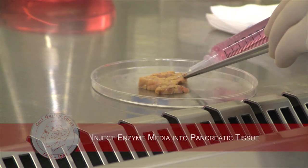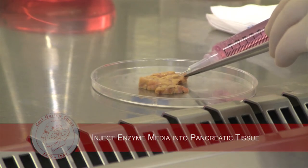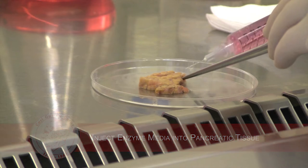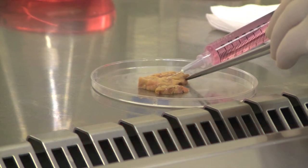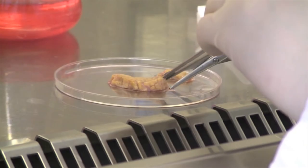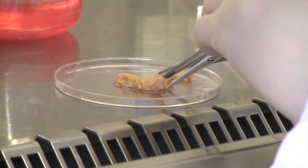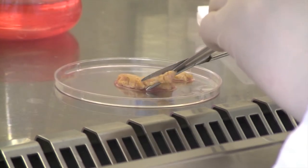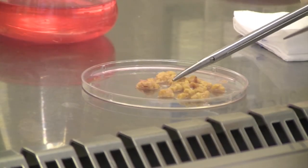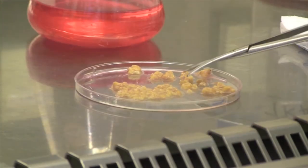The cleaned pancreatic tissue is then distended by the injection of the enzyme-containing media and minced into small pieces to increase the surface area and facilitate the process of digestion. This mincing step is crucial because the distension by injection alone does not allow a proper distribution of the enzyme within the tissue.